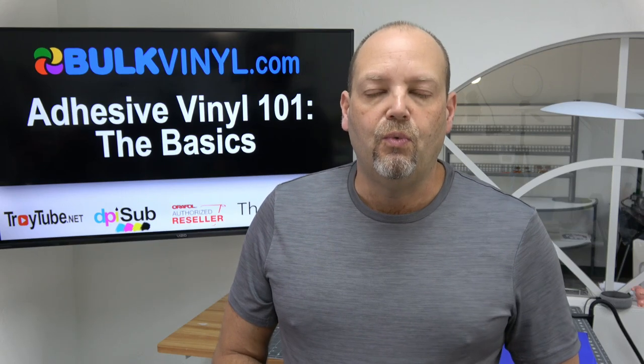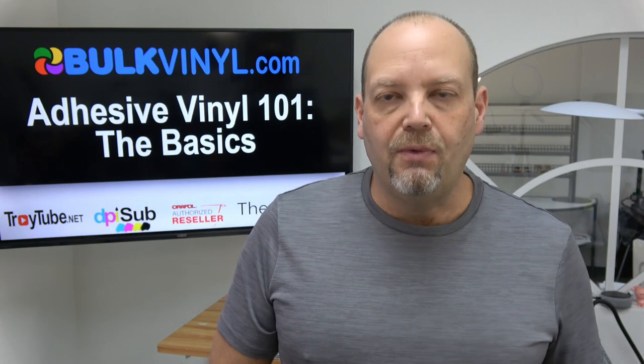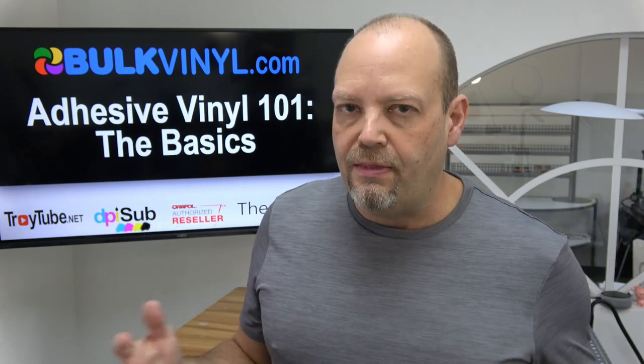Hey folks, I'm Troy and you're watching TroyTube. We're going to take a step back today and talk about what might seem like some older topics. We're going to talk about adhesive vinyl 101, the basics.